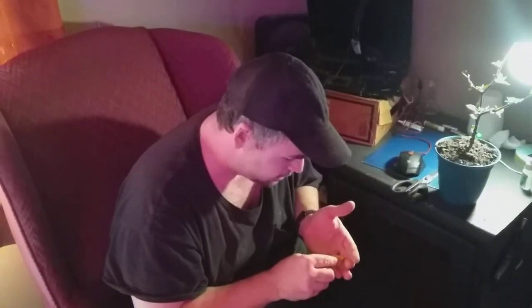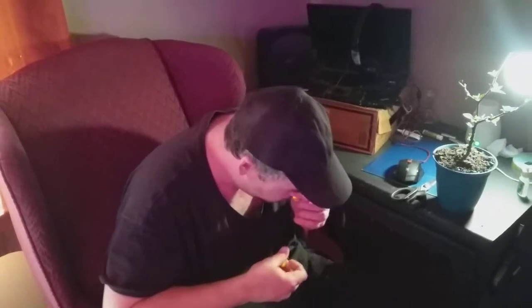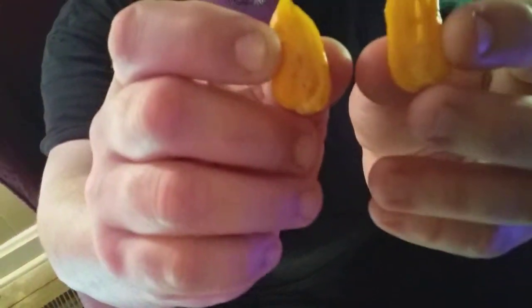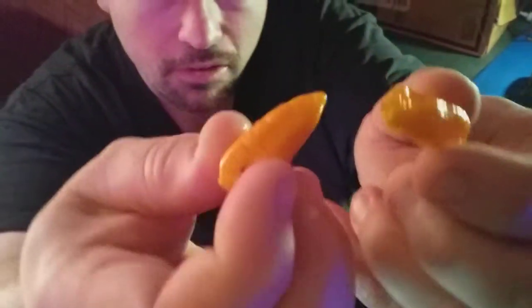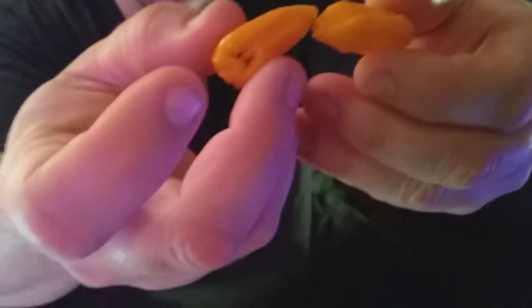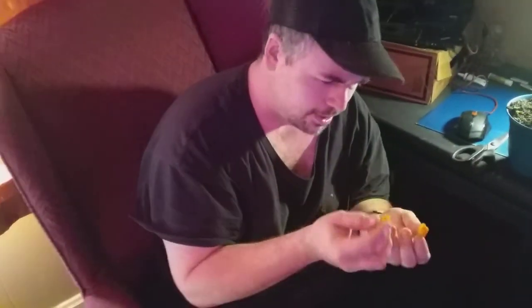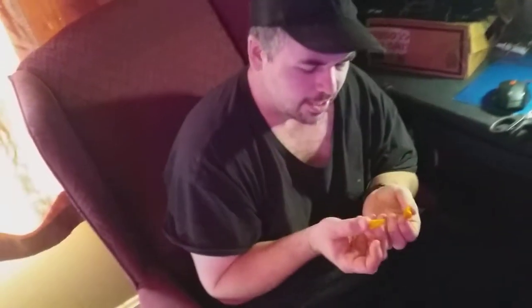It does have a habanero smell to it — that smells identical to a habanero. It's got a huge placenta in there. This is a relatively smaller pepper, but can you see the pimply surface? That's not something you find on a habanero, but this smells exactly like one.